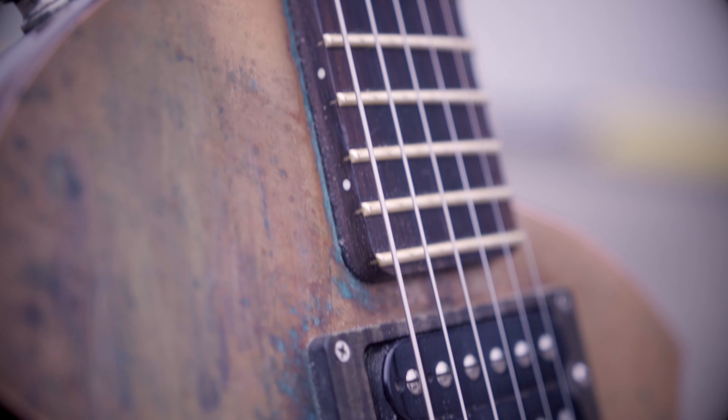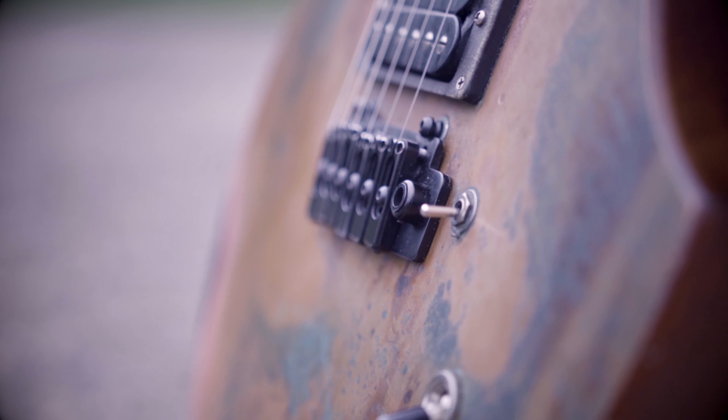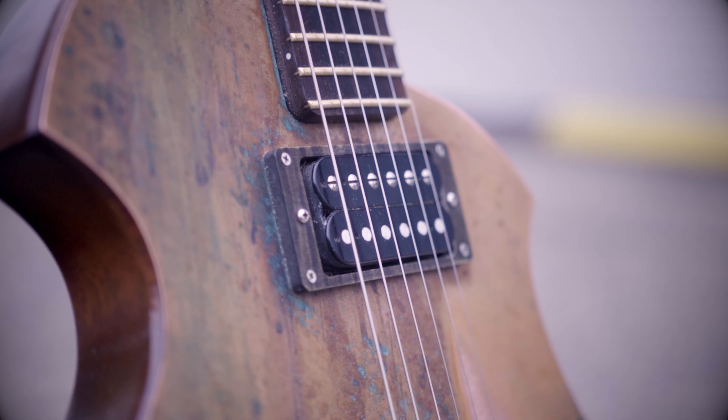It has a rosewood fretboard, a Goto Wilkinson bridge, and Sir Aldrich pickups — a matched set for the neck and bridge. I have never even heard of any of these companies, and that's typical of the kind of gear Josh likes. He definitely doesn't want to be playing the same guitar as anyone else in the entire extreme metal world, and he's succeeded.